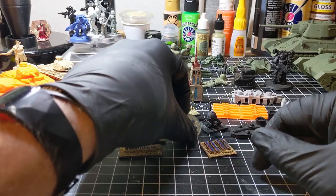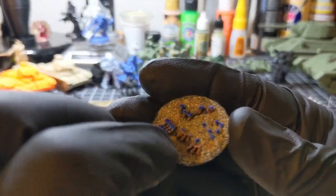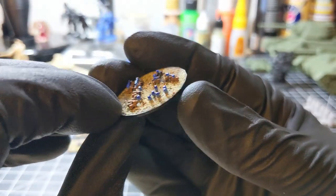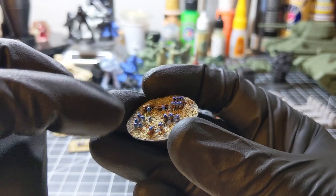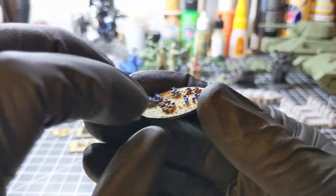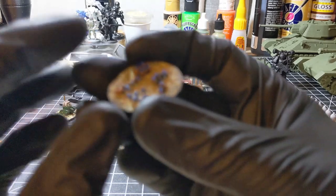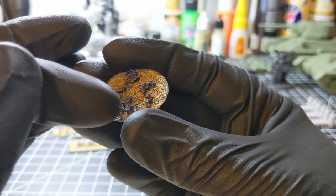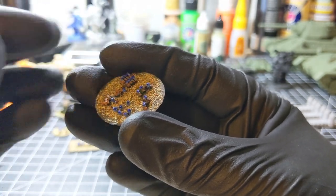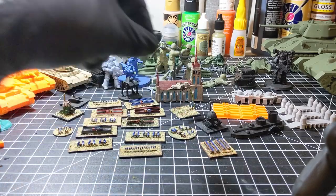Next up this will be the commanding general of the division — a major general and his entourage. I'd imagine that's them up here. The horses are being kept by a couple of soldiers there. The general and his staff on a big round base to show command.